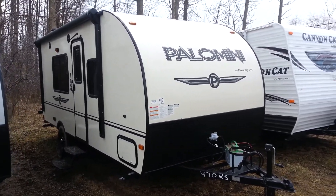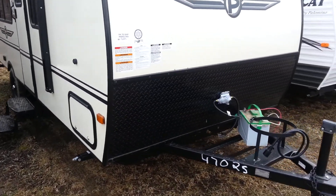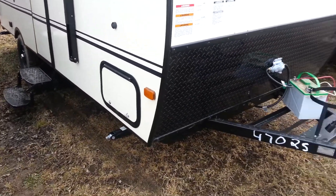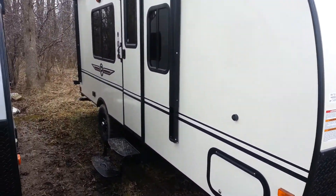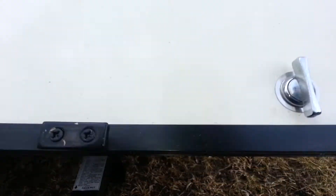It's got a front queen walk-around bed and a rear bathroom. You'll see on this one it's got the front diamond plate, so it prevents stone chips when you're traveling. It does have four stabilizer jacks, one on each corner. It's got the front pass-through storage compartment that goes right through from one side to the other, and it does have an LED light strip in there.